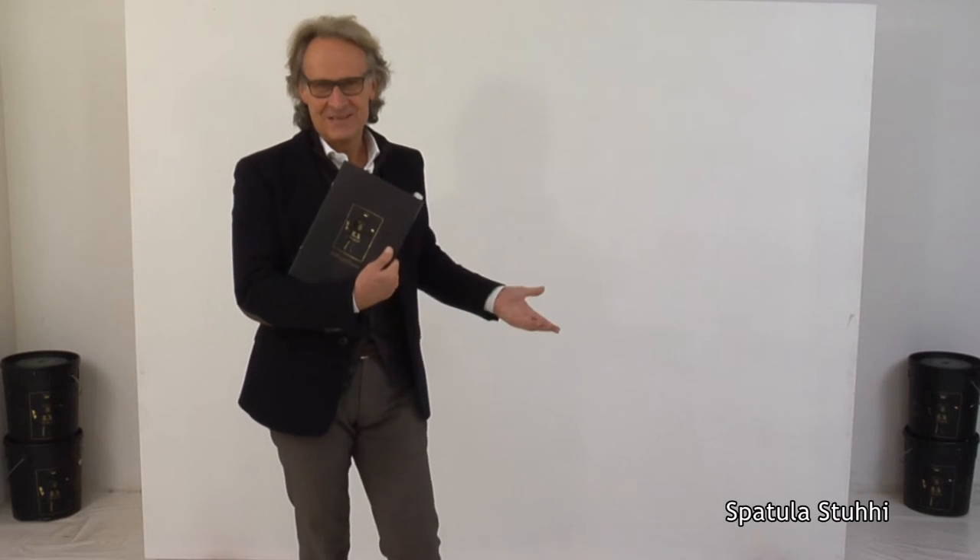Today I'll talk about our historical product. We've been selling this highly successful product with great satisfaction for 26 years. It's called Spatula Stucchi, a natural lime-based product which can therefore be very colorful. We have an enviable range of colors.